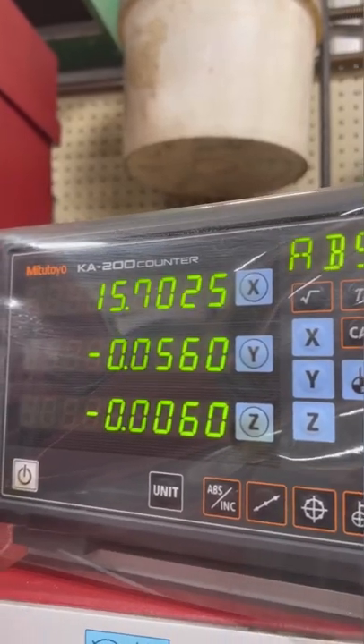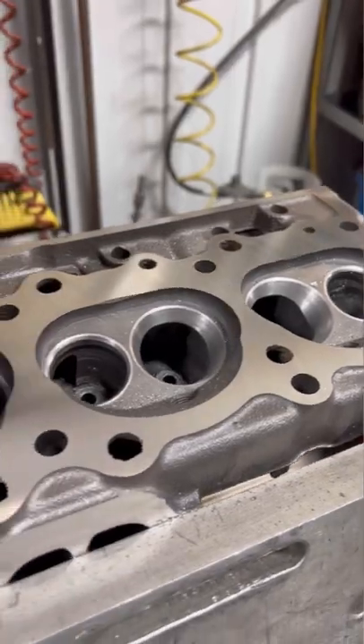After about six thousandths off the surface, we have a nice flat surface, and the heads are ready for the final wash and assembly.